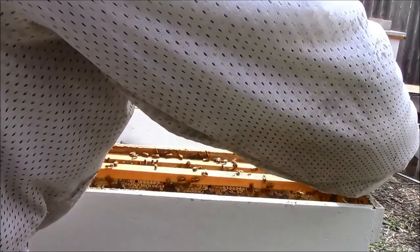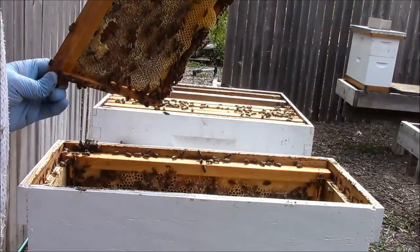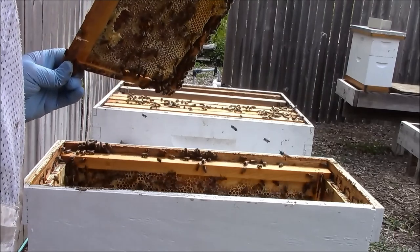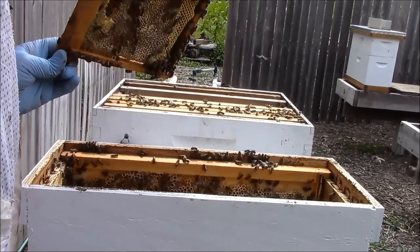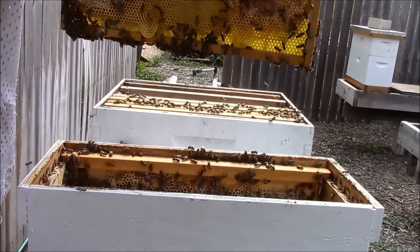This looks like another frame of food. This is a plastic cell foundation that they have drawn — lots of nectar there, spotted brood, more grubs — nice big fat grubs on this side. Again, I don't see a big fat beautiful queen that's standing out, but I'm not going to waste any more time.